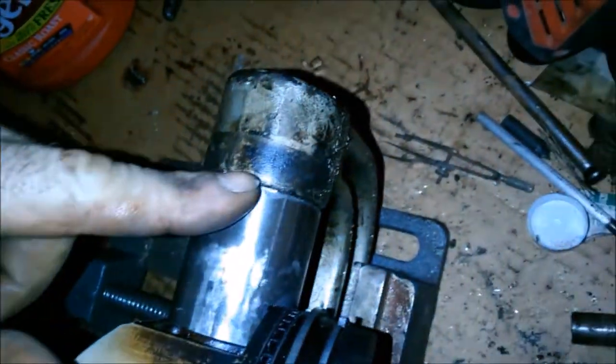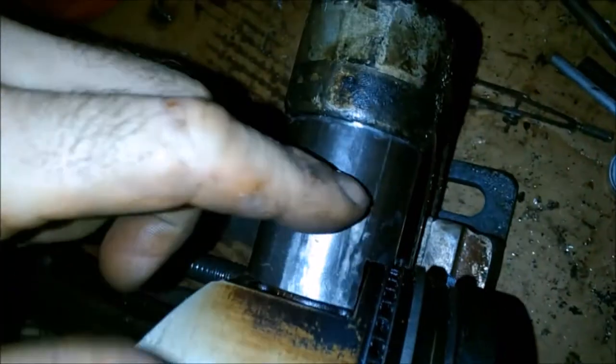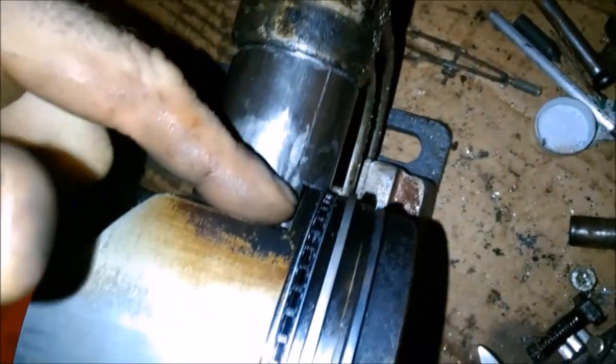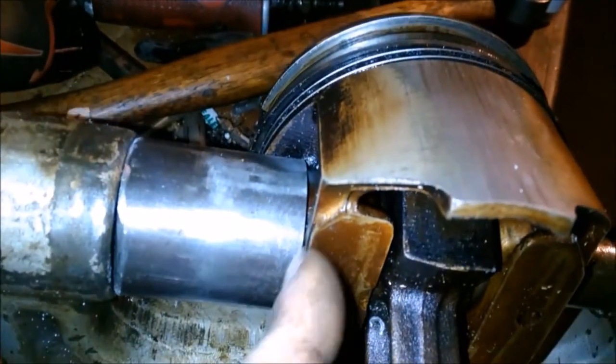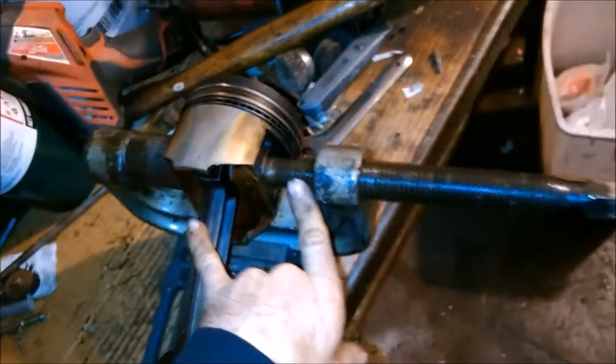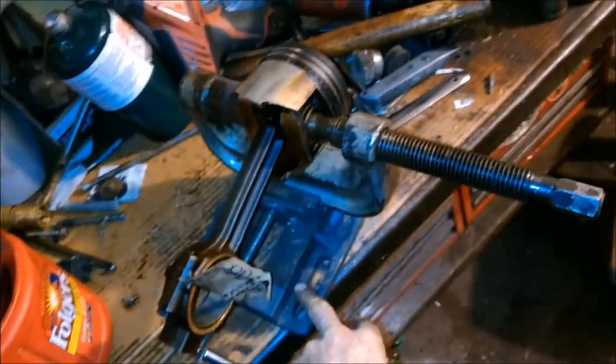Now that we've got a little bench space back, I had to make a couple of tools. You could use a socket if that's all you had, but I had to take this piece of steel and machine it with a saw blade to fit around the gap here so it's seated against a good round pressure point. Now we can press this wrist pin out with our ball joint removal tool pressed in a vise.